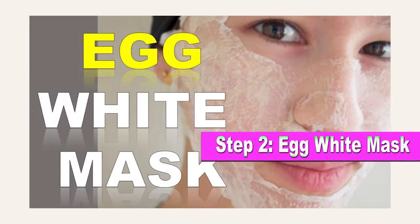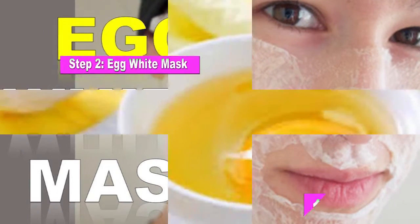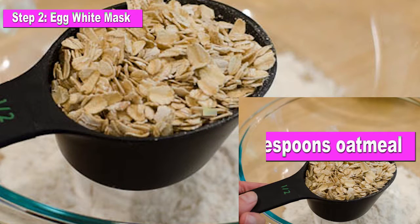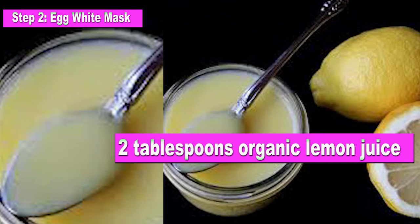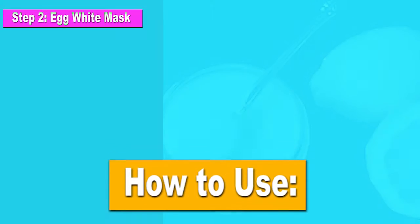Step 2: Egg White Mask. Ingredients: 1 egg white, 2 tablespoons oatmeal, 2 tablespoons organic lemon juice, freshly squeezed.